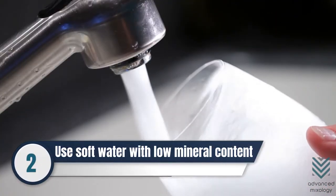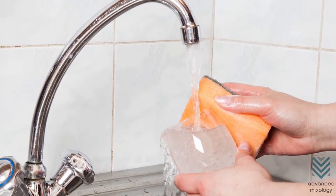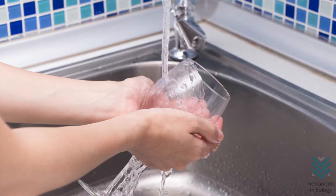Number 2: Avoid stains by using soft water with low mineral content. The minerals in hard water will create a cloudy color on the glass, so it is advisable to choose soft water to avoid such incidents.